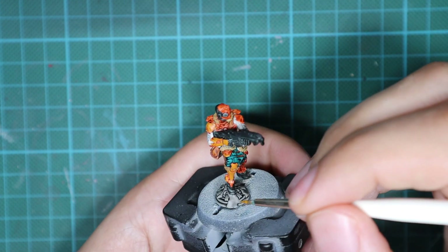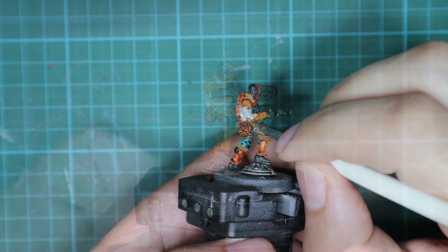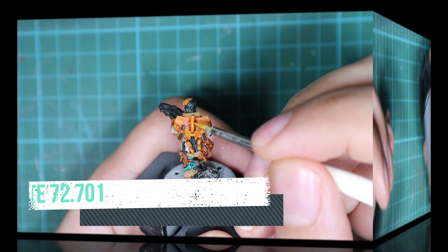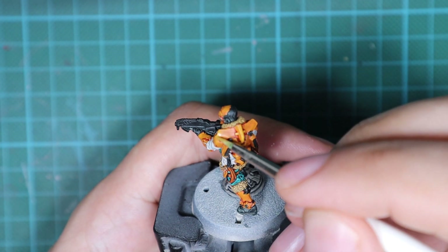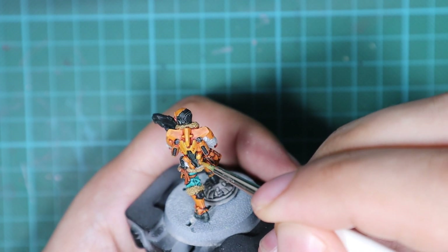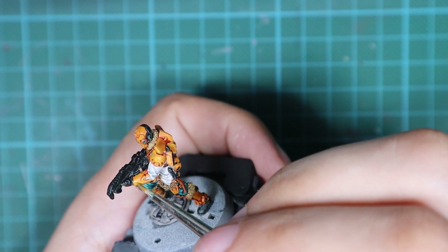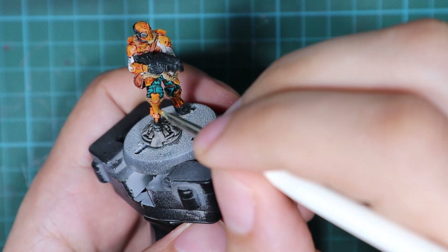I will start highlighting the surfaces, beginning with his armor. I will use Scruffulous Brown and repaint mostly everything that was orange before, but not going inside the recesses. I will focus on all the areas that are not inside the recesses because I want to keep my shadows intact. Then I'm going to mix some Dead White with the Scruffulous Brown and start highlighting the model. I'll do an edge highlight but draw very thick lines — it's not going to be the final highlight. There will be one more little highlight on top of this, focusing on edges and elevated areas most exposed to the light.